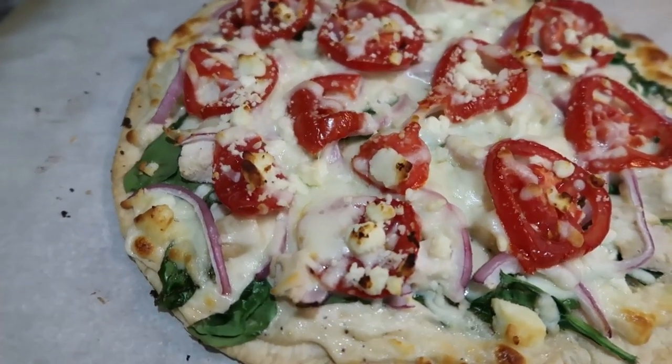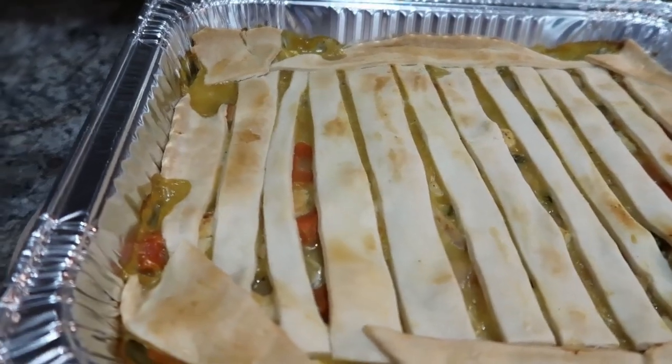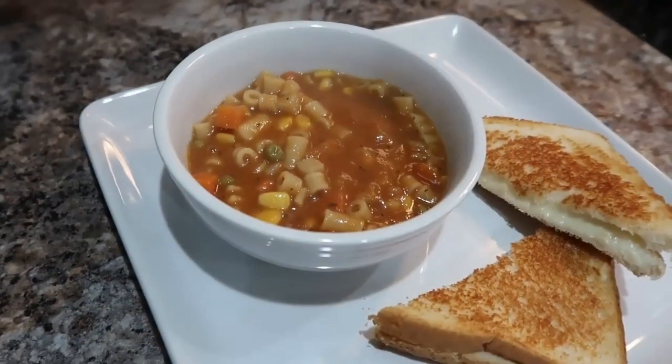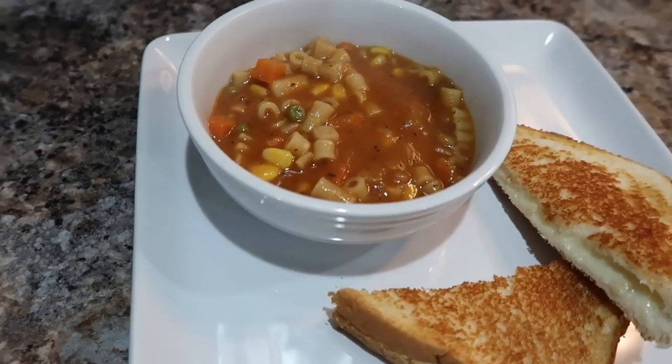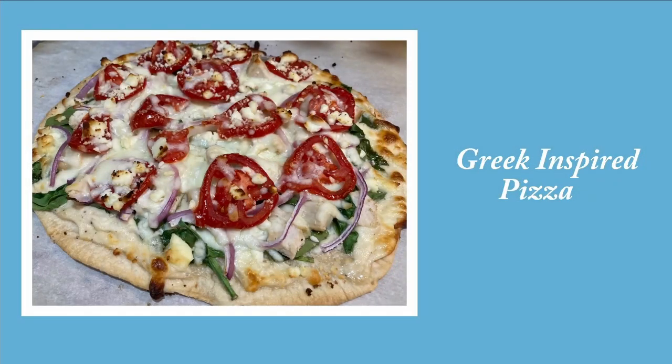Hi friends, welcome back to my channel. If you're new, my name is Amanda. Welcome back to another What's for Dinner video. So let's go ahead and get into these recipes.